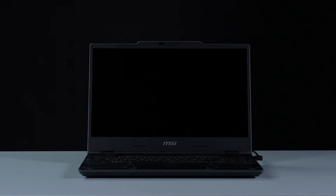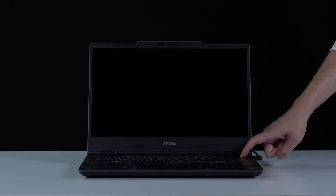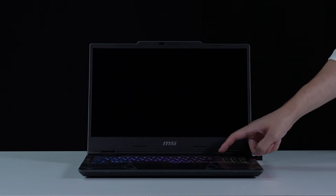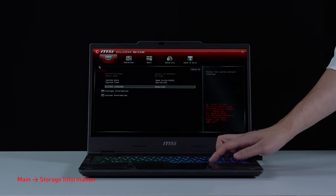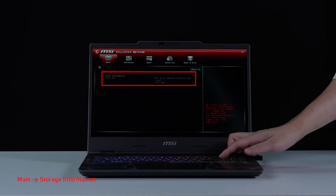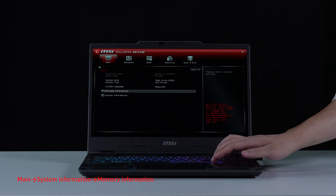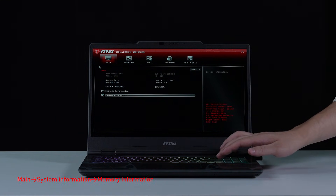Let's boot up the system to ensure that the upgrades were successful. Connect AC power to the laptop, press the power button and repeatedly hit the delete key to enter BIOS. Select storage information to view information on the newly installed SSD. Back on the main page, select system information to view the newly installed memory.